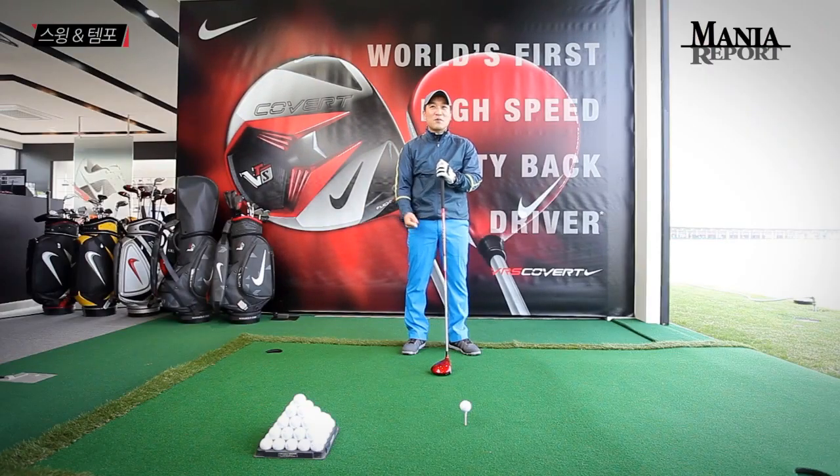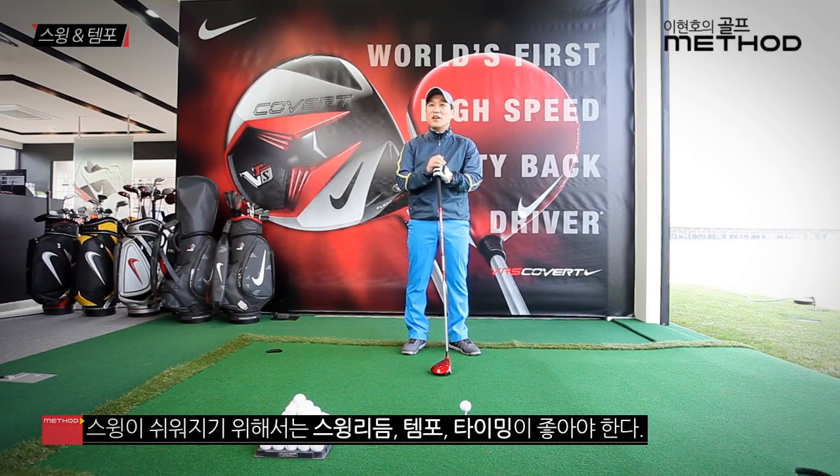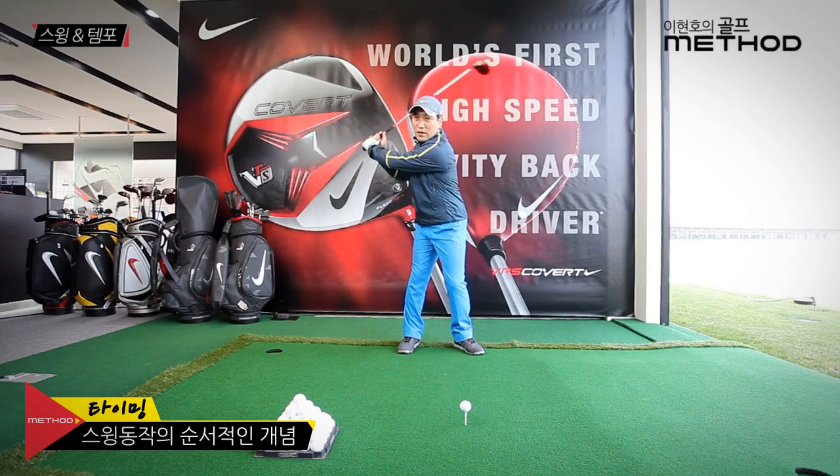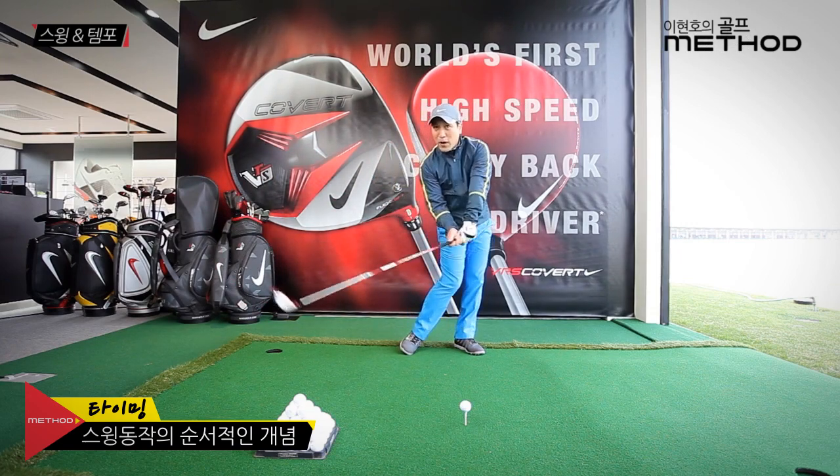보통 아무 생각 없이 공을 칠 때가 잘 맞는 경우가 많고, 필드에서 마지막 홀에서 편안하게 쳐보자 했을 때 굉장히 굿샷이 나오죠. 그 이유가 템포와 타이밍이 좋아서 그런 겁니다. 템포는 백스윙 시작부터 피니쉬까지 시간이 얼마나 걸렸냐는 시간적 개념이고, 타이밍은 헤드부터 어깨, 하체, 몸통, 팔, 헤드 순서의 개념입니다.